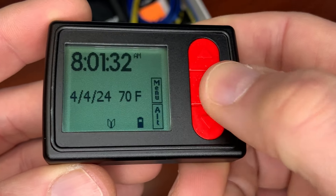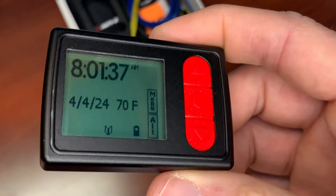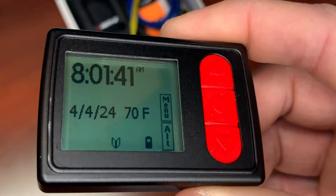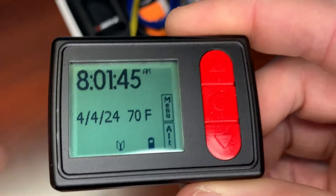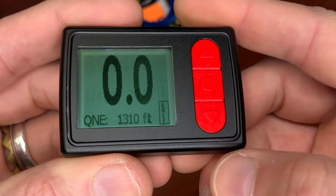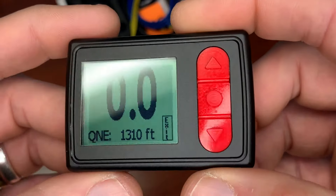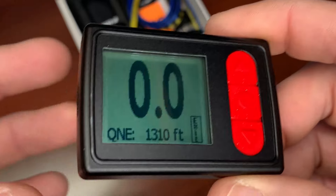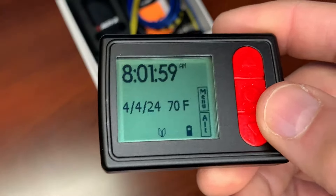If you're in the hangar packing and you get on the plane, as soon as it starts registering pressure changes and altitude, this will go into Alti mode automatically — you don't have to do anything. That works for every Alti2 digital visual altimeter.